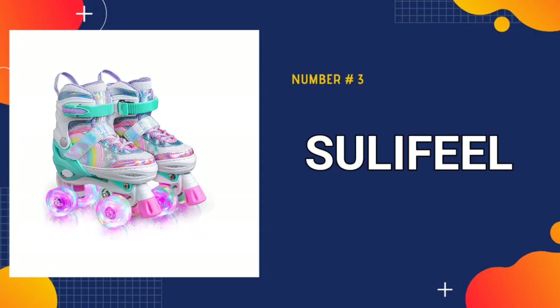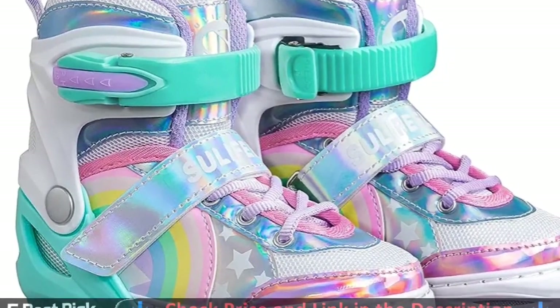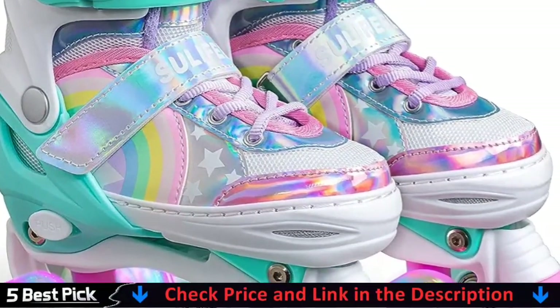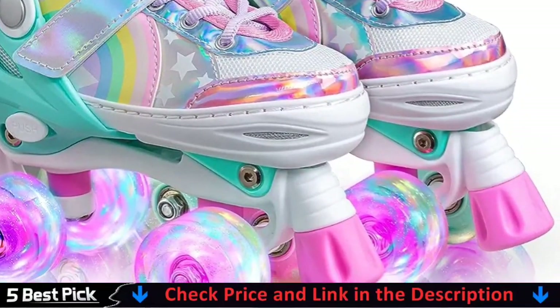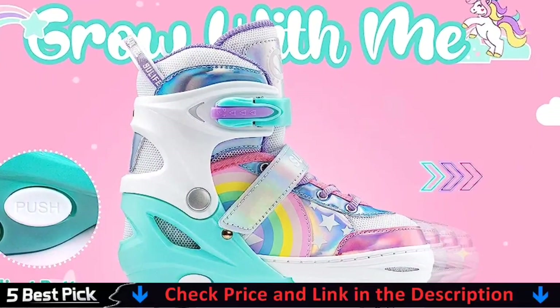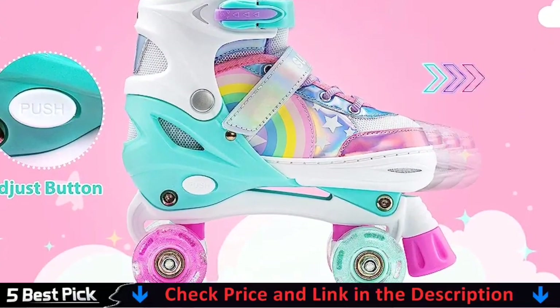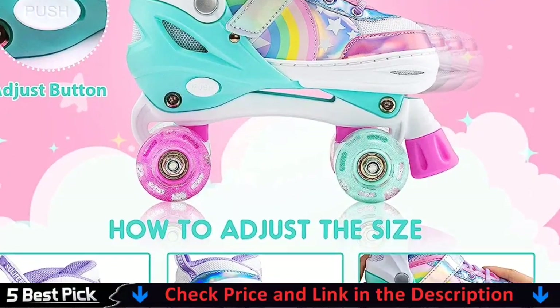3rd in our list is Solafiel Rainbow Unicorn Roller Skates. This is the greatest roller skates for kids since it is meticulously designed. The product has an adjustable size, making it great for your children as they develop. The roller skate's size can be easily adjusted at the touch of a button, making it incredibly ergonomic. Furthermore, this roller skate features a color pattern with rainbow lights on it. As a result, the user will be very visible when riding in the dark, increasing safety.